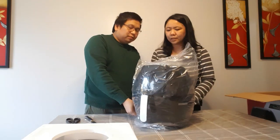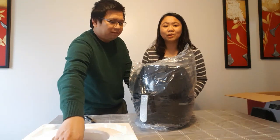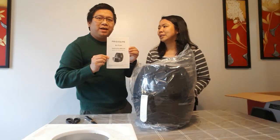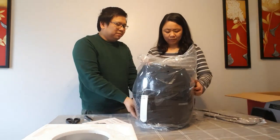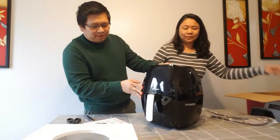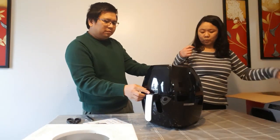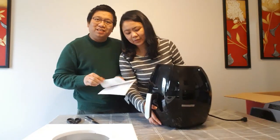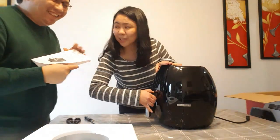So I think what's in the box are only the manual and this one. So this is it. Thank you daddy, yes.